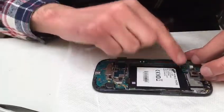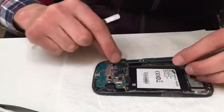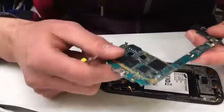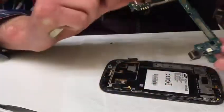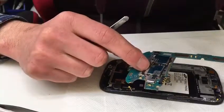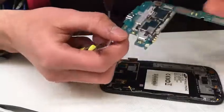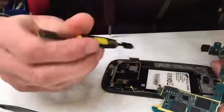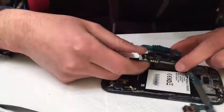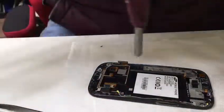Be careful with this ribbon cable. So that's the motherboard, that's the rear camera, the SD card slot, the SIM card, the charging port — and yeah, that's about it.